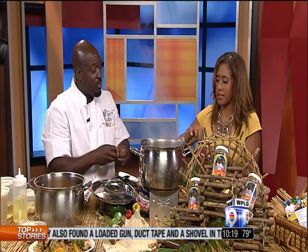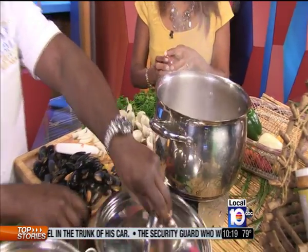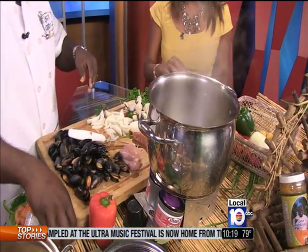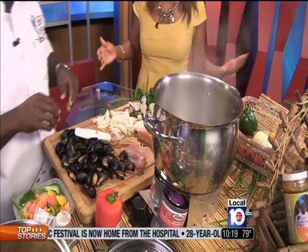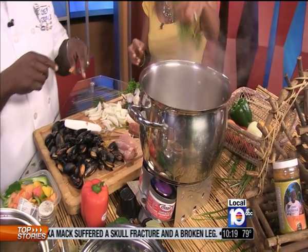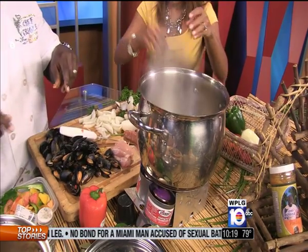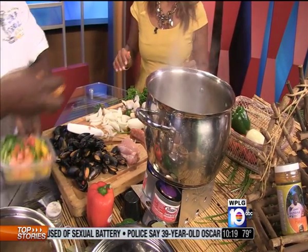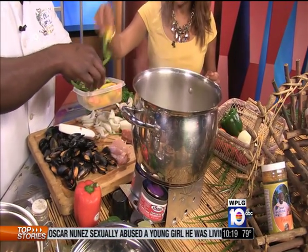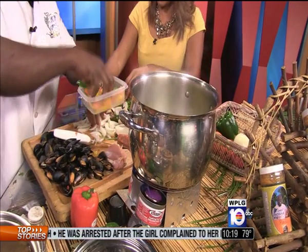Put a little cayenne pepper in there, then a little bit of black pepper — any kind of pepper, pikliz too. Put a little parsley, going to put some thyme. We got some tomatoes, some green peppers, yellow pepper, red peppers — put all that in there.